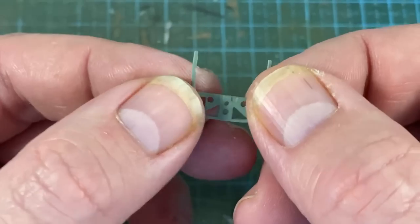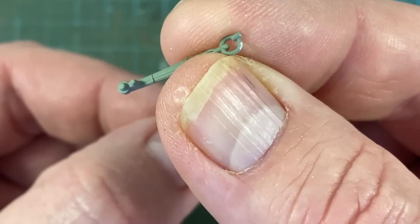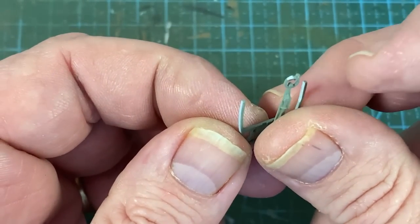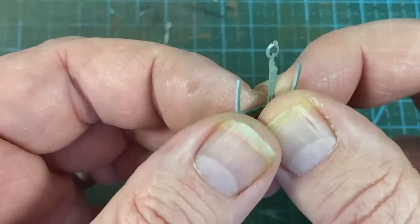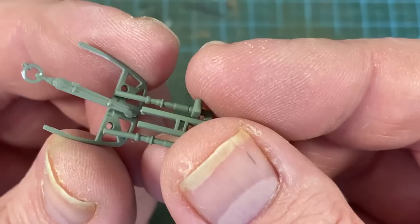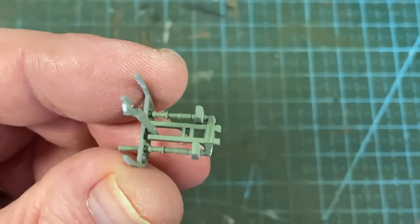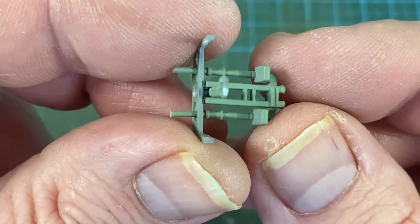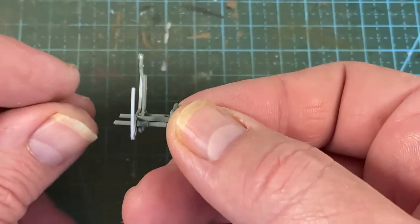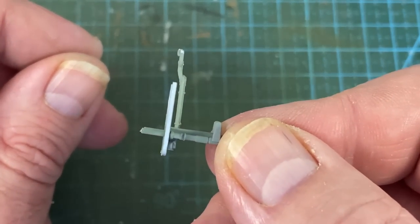Next we have the frame and the control column stick. You can see there's two round pegs — they go into these two round holes here and they actually fit pretty well. Then the rudder bar assembly goes in; these two pistons go through these holes and there are little tabs for the two beams. The part needs to be at right angles, perpendicular to the base. A touch of glue and that will be done.